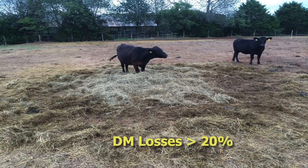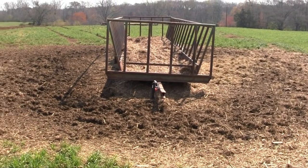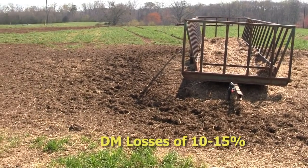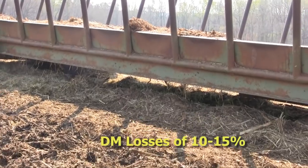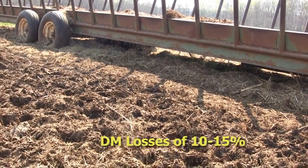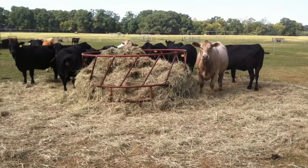There have been several studies that have looked at bale feeding strategies, and feeding hay right outside on the ground can result in dry matter losses in excess of 20%. Some of those losses can be very high. Wagon feeders are typically more convenient for putting out into a pasture, but dry matter losses there may still be in the 10 to 15 percent range.